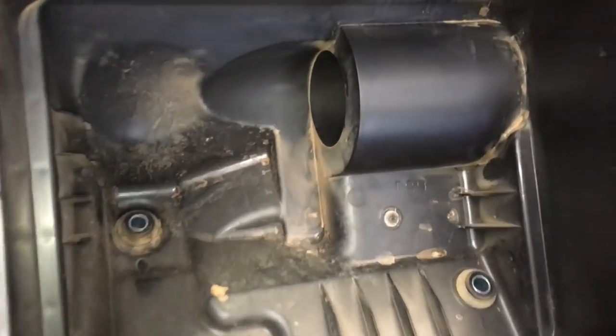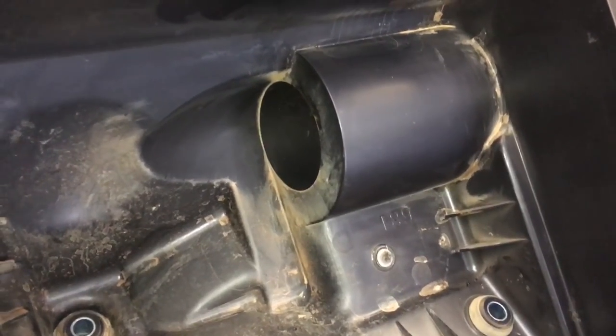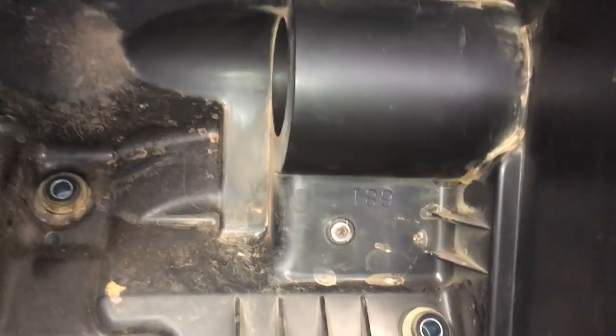Hey guys, Anthony 4B4Diesel. I'm not sure if I'm going to call this 'why not to wreck your airbox,' 'why to fit a snorkel,' 'why not to fit a snorkel,' and why not to block up the hole in the bottom of the airbox.